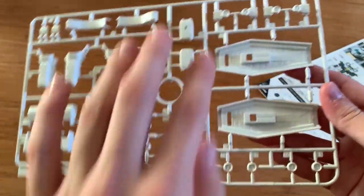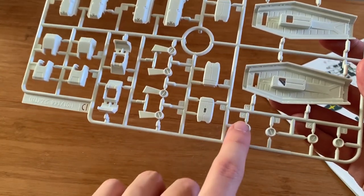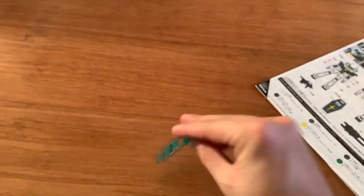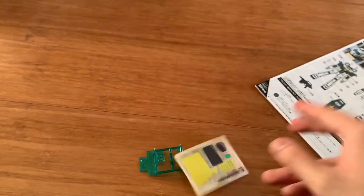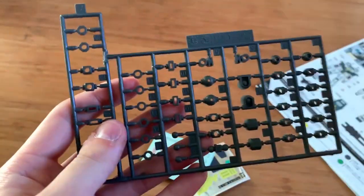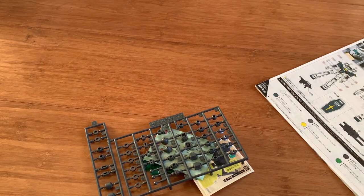Then we have some arms, and the little circle thing on the side of the arms, and arm shooting parts as well. Then we have two tights, and of course the clear part for the camera. Then a normal sticker sheet and one marking sheet, and also a very large polycap. And that's pretty much the runners.